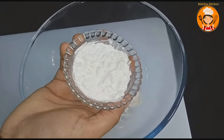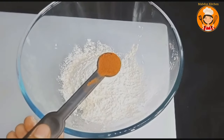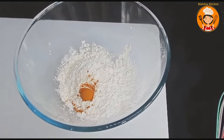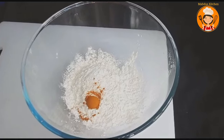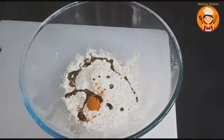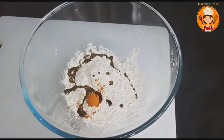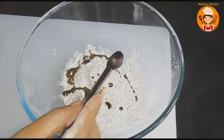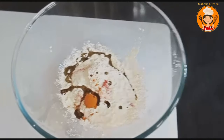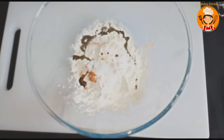We will add corn flour. Add 1 tablespoon of soy sauce, add tomato sauce, and add 2 tablespoons of soy sauce.